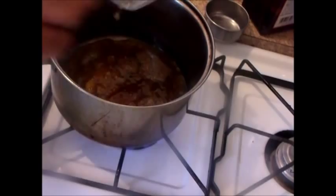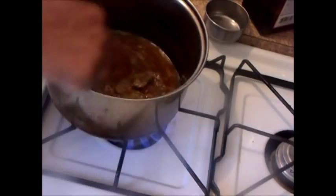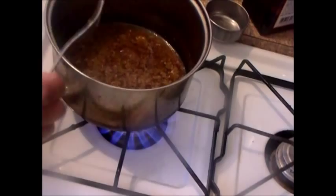The way we did that was I took the drippings off and then I refrigerated it overnight. Then I took the fat off of the drippings, because you don't want to make this sauce with a lot of fat.